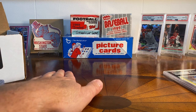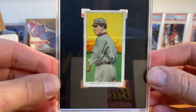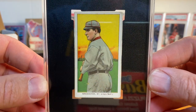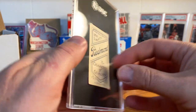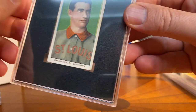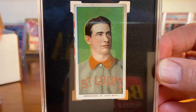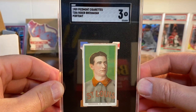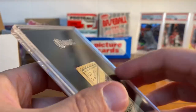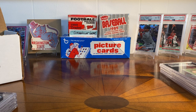I had some ones I wanted to re-slab that were also in old holders — some T206 cards. I had this Roger Bresnahan which was in an old SGC holder, it's a 4.5, and now it just looks great in the new 4.5 slab. Really cool one. I had been setting some aside that needed new holders, so it was fun to finally send them off. Here's another Bresnahan — again T206, Hall of Famer catcher, this is 1909, SGC 3, Piedmont back.